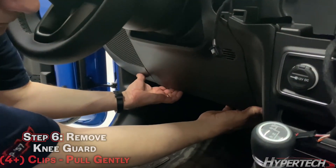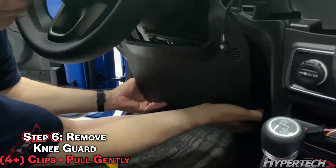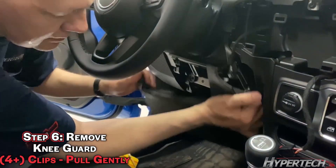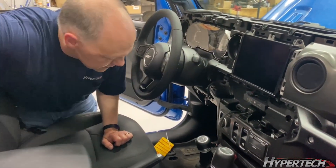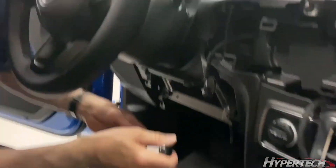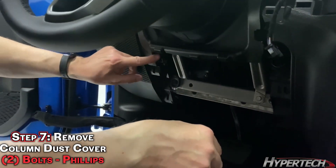The kick panel pops off. But the next piece, which is this boot around the steering column, is held on by two bolts — here and here.